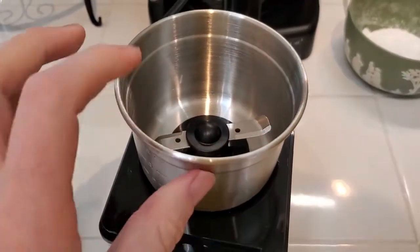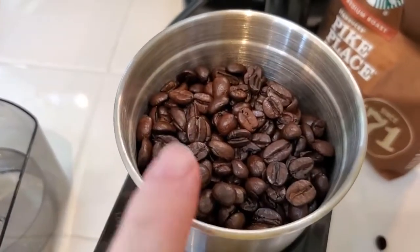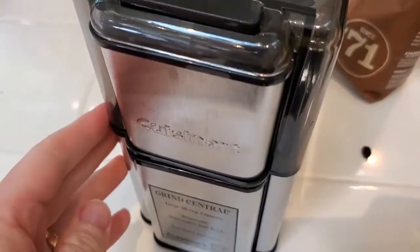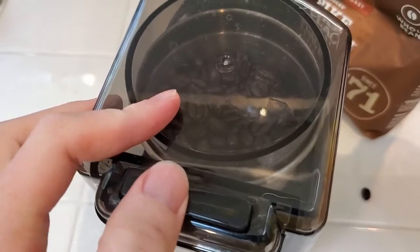So let's go ahead and actually grind some coffee. We're going to take the lid off and pour our coffee into the cup. You can see nice whole beans in there, and then we're going to put the lid back on top so everything's nice and covered and protected, and then I'll press the button to grind.